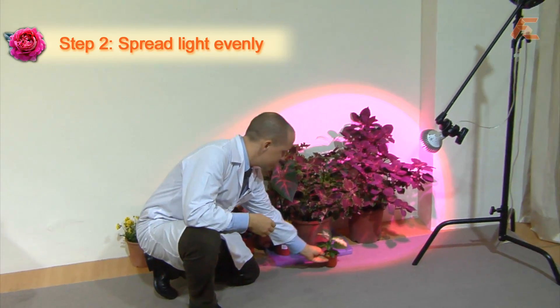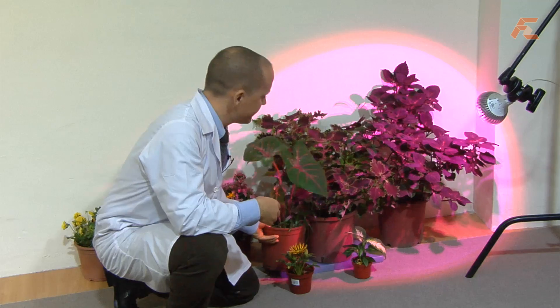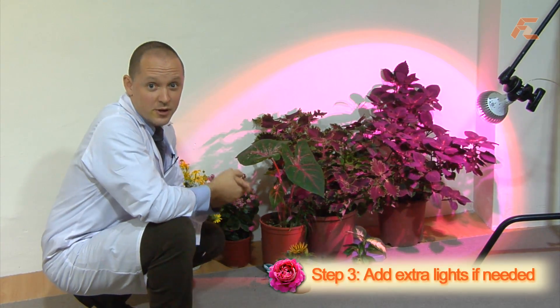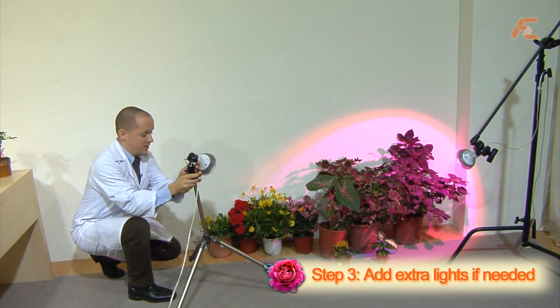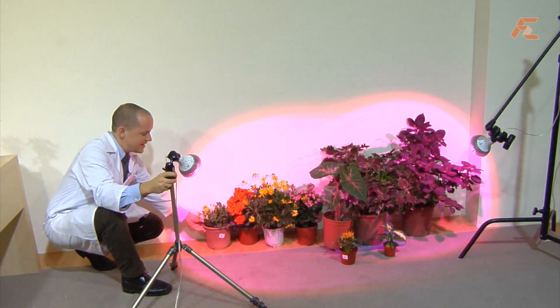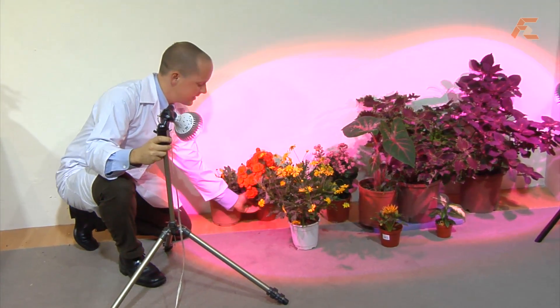I'm going to space the plants so that all the plants are getting as much light as possible. You can see we have quite a lot of plants here, so I'm going to bring another light in. Here is our second light and again I'm going to space the plants nicely, making sure they're getting a full coverage of this Glacial Light.